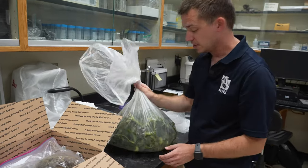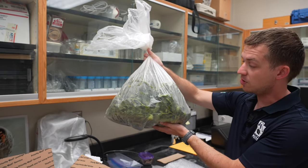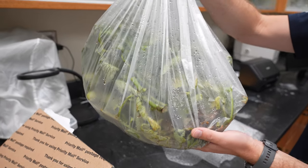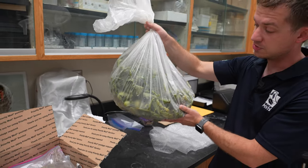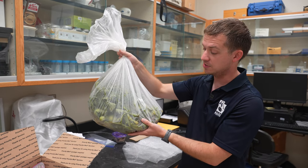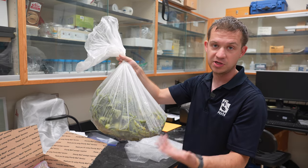If a plant is very large and you can't fit it inside Ziploc bags, trash bags or another large bag is okay. You just want to make sure there's not excess moisture in the bag. We can see some moisture that has built up here — that is okay and expected for a very large sample. However, you would want to make sure this is shipped overnight to the diagnostic lab, as sitting in the mail for long periods of time can damage the sample to the point where it gets moldy or rotten and we can no longer test it.